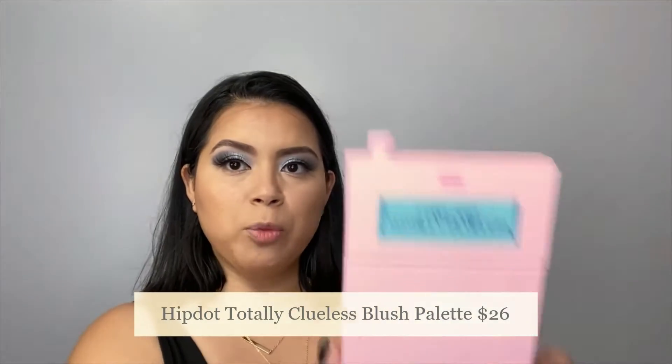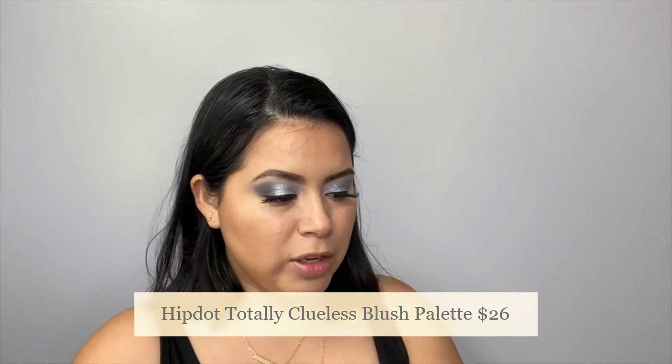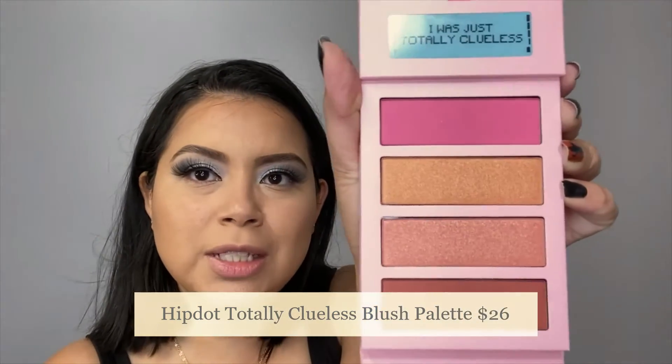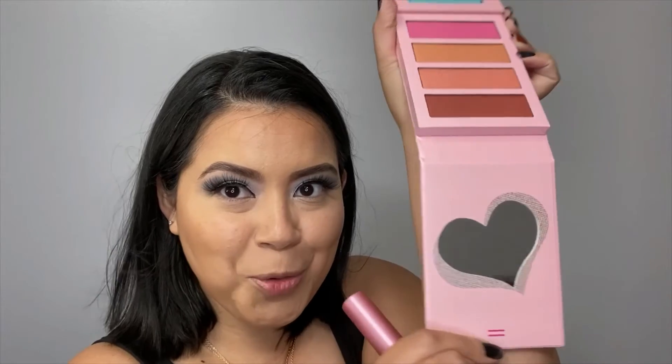For blush, I will be going with the Clueless palette — and this is from HipDot as well. I haven't used it before. It comes with four beautiful shades. The first one is definitely a little bit too pink for me, so I think I'm going to go with a mix of these two. It does have a beautiful mirror on the bottom — so cute. I'll be able to use it. Tap off the excess.